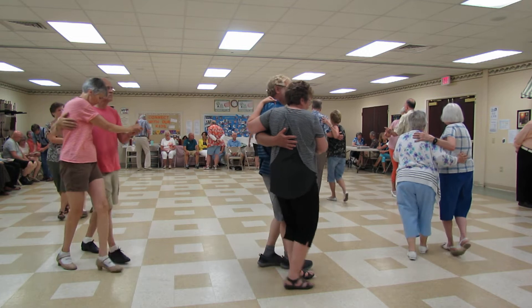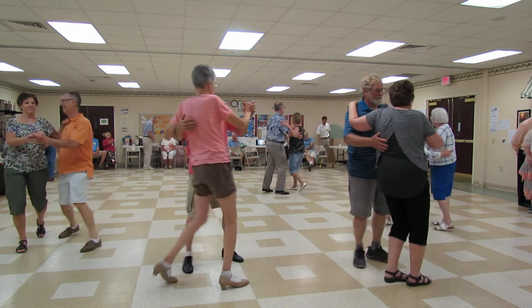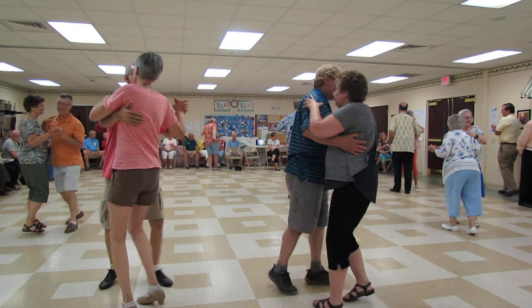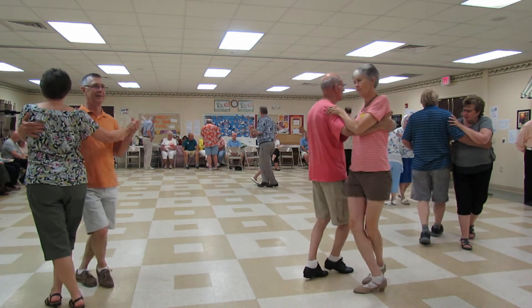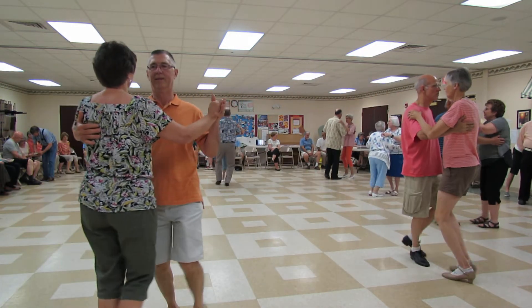Scissors sidebar, scissors banjo, forward lock forward, forward lock forward, forward to face, half a box, scissors through to semi.